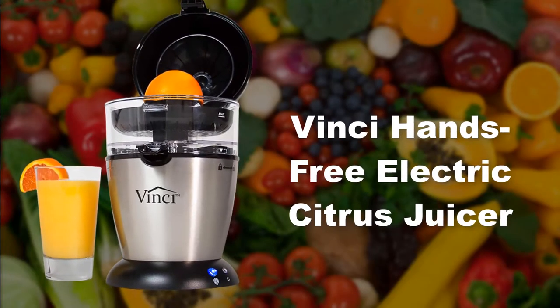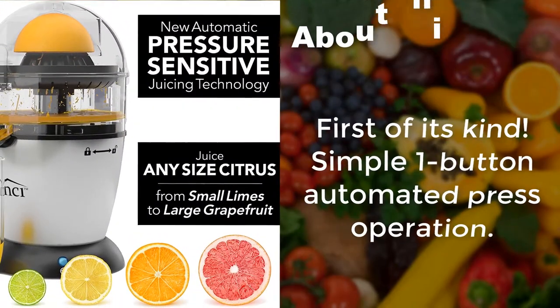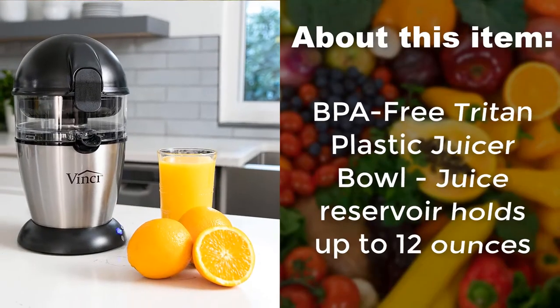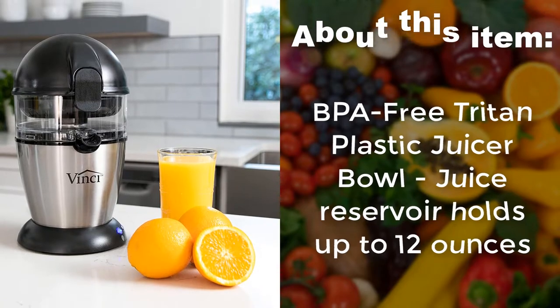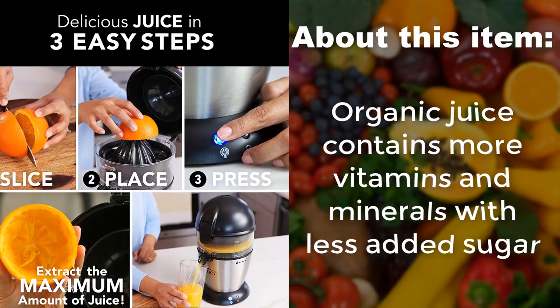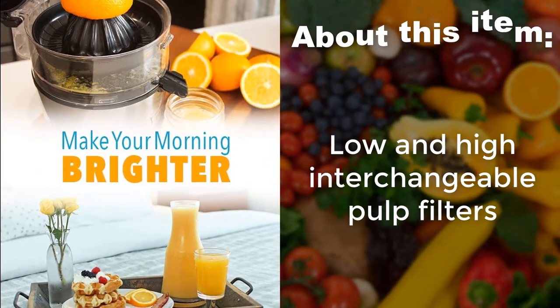Vinci Hands Free Electric Citrus Juicer — first of its kind, with a simple one-button automated press operation. Features a BPA Free Trident Plastic Juicer Bowl, and the juice reservoir holds up to 12 ounces. Organic juice contains more vitamins and minerals with less added sugar. Includes low and high interchangeable pulp filters.